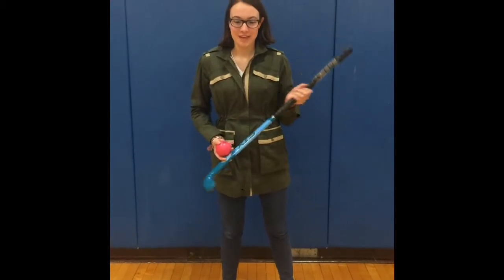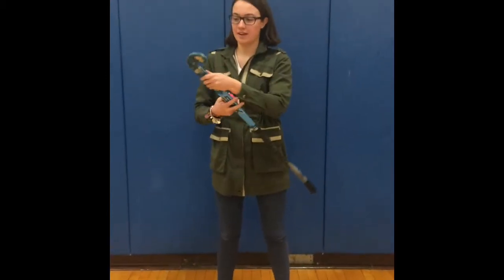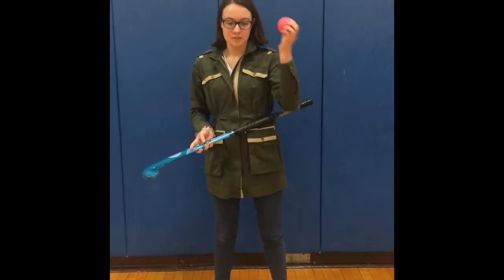Hi, I'm Sarah. I'm going to explain a little bit more about the game. With a field hockey stick, you can only use the flat side right here, not the round side. If the ball touches the round side in the game, then the ball goes to their team. This is what a ball looks like — it's really hard.